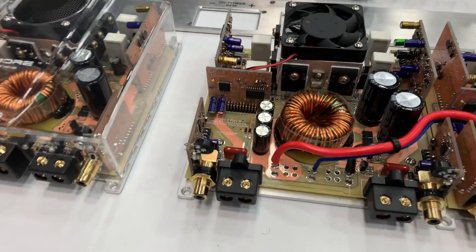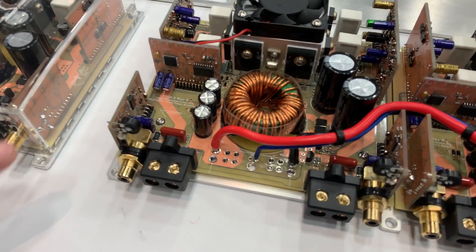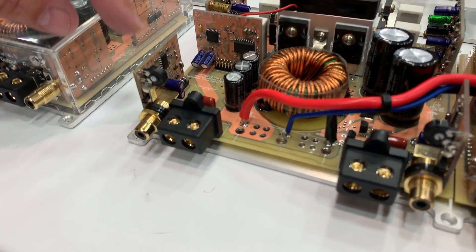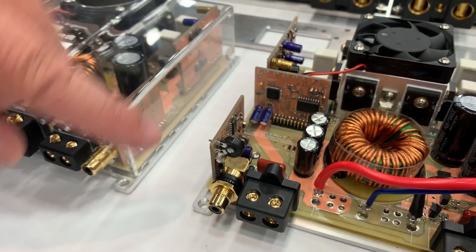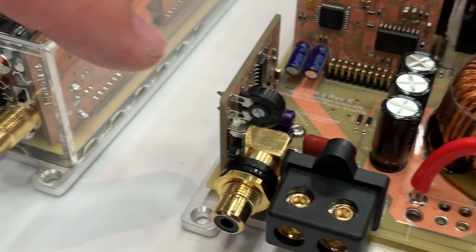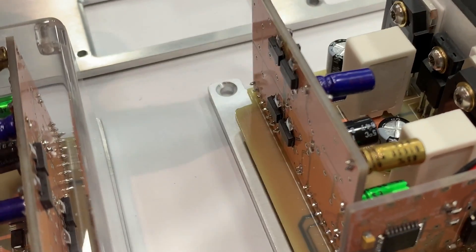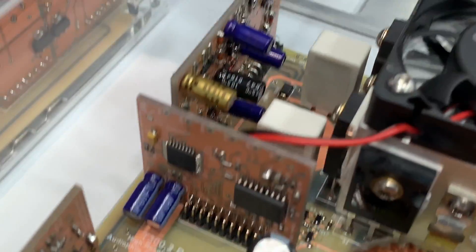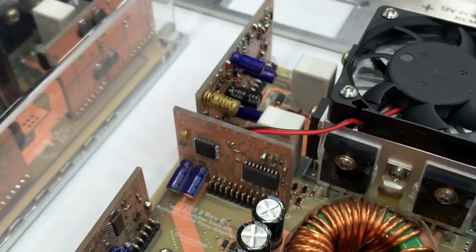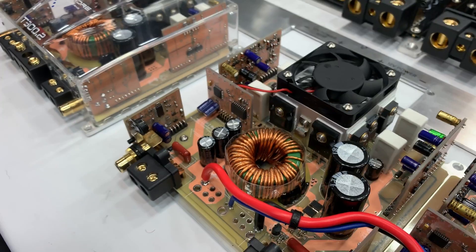Most people don't get to see an amplifier exposed in such a way. This is the front end, or the input section. Signal comes in here, goes through the input section, has gain and balance/unbalance switch. There's a clipping LED here. The signal goes through to this — on my amplifiers anyways — and this is an amplifier in itself. This is a fully Class A amplifier, about a one-watt amplifier. Each channel has one. These caps are just filtering the signal — filtering out things you don't want and keeping everything that you do want.